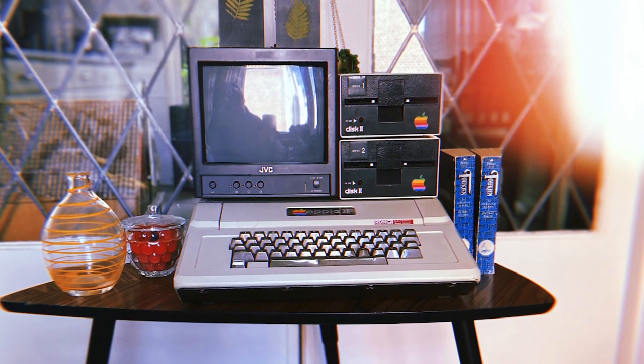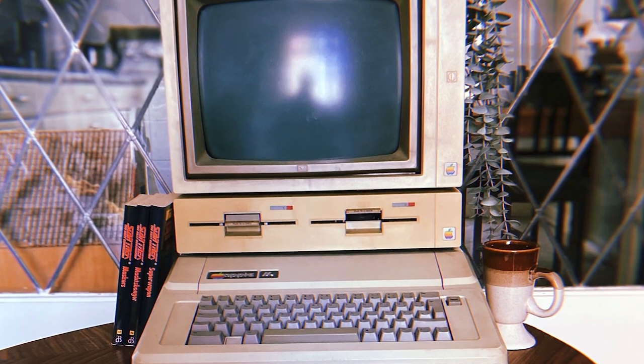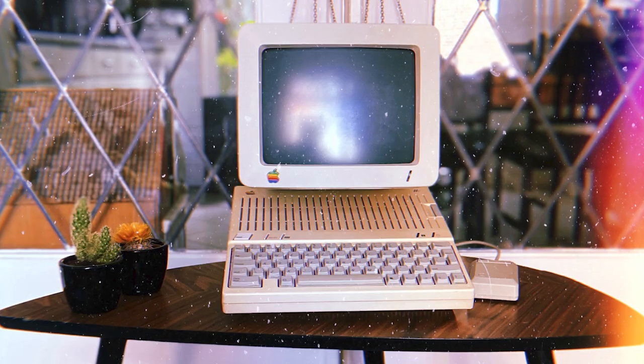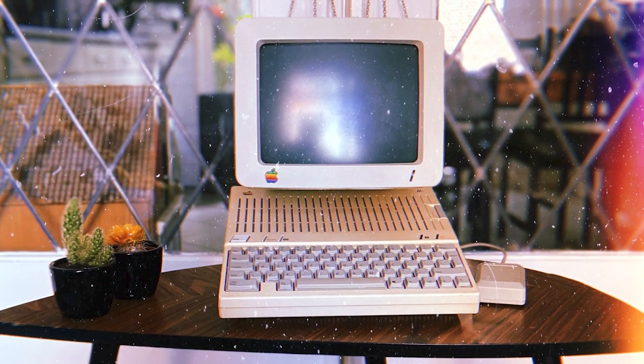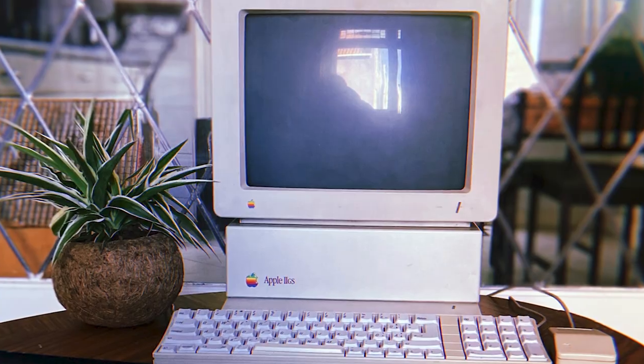Hello you guys and welcome back to my channel. Today we're going to do a really cool video. We're going to look at my complete Apple II collection because I finally completed it yesterday. So now I have one of every single Apple II generation complete with its original monitor, monitor stand, mouse, floppy drives, whatever. So let's start with the first one, the original Apple II.